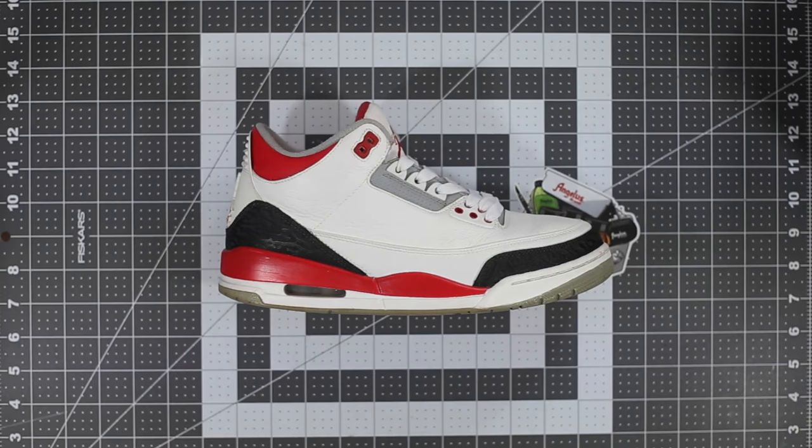What's up guys, Sophie Soaps here with Angelus Brand, and today I'm going to show you how to turn a pair of Fire Red Threes into Undefeated Threes. For the first half of this video I'm going to be using the Princeton brushes, available on the Angelus website, but for the second half I'm switching over to the brand new Angelus brushes, which have the Angelus logo and come in a variety of shapes and sizes for really precise work.